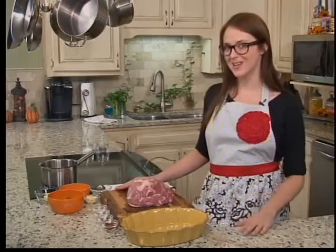Hey guys, today we're making something for a perfect TV tailgate party — something you can eat on your couch. We're making pulled pork tacos with a spicy sweet sauce.